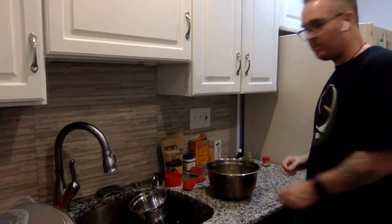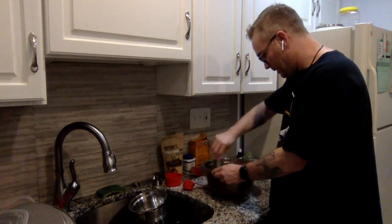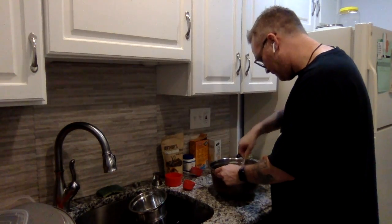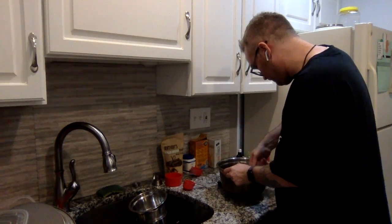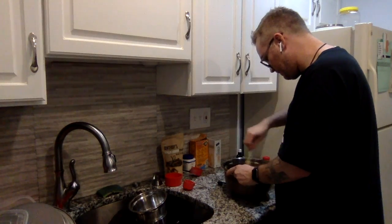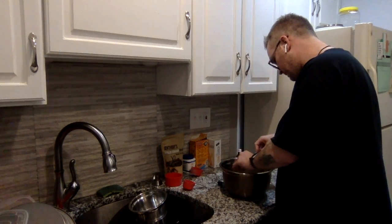I'm just going to set the scale aside to make a little more room. I'm going to give this all a nice stir and get all that banana mashed in with everything else. Mash all this up nice together. This is coming together nicely. Okay, so we have all of that mashed up nicely.